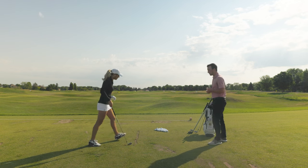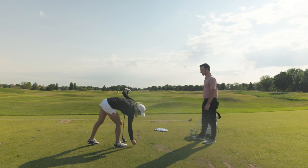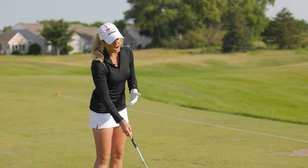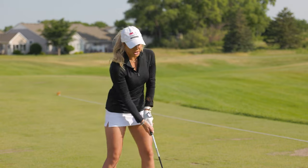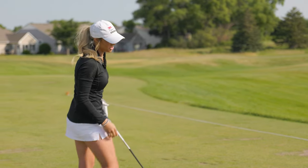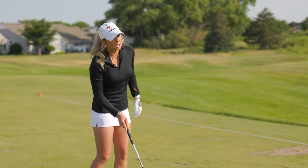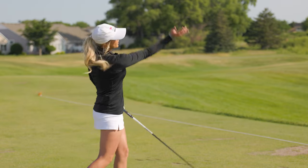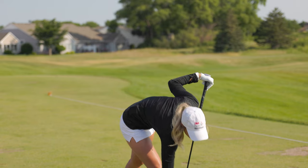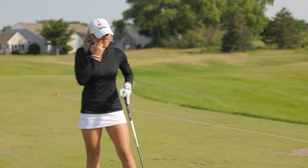With the driver, one thing to be conscious of is tee height. The driver swing isn't necessarily different from the iron swing — it's mostly the setup that differs. With an iron you want to hit down on it; I took a little divot on my seven iron and it pointed just left of the target, showing swing direction was working right to left. With driver, if I want a draw I tee it higher and play it more forward; for a cut I tee it down a little and feel like I'm swinging slightly down, coming from the outside.